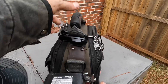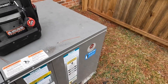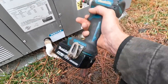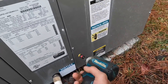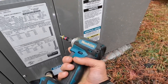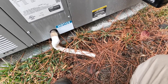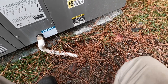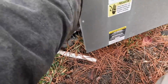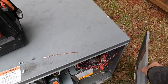Alright, condenser fan motor was not turning. I had it set to cool inside because it was 81 degrees in there. For the life of me I don't know why people — or how they can — live in a house that's 81 degrees.